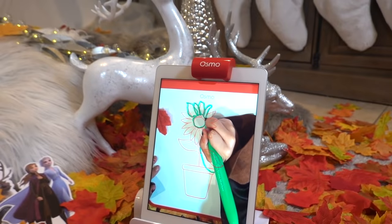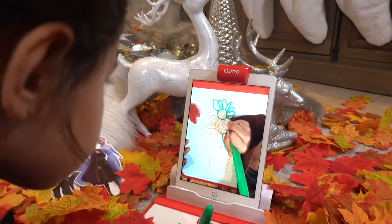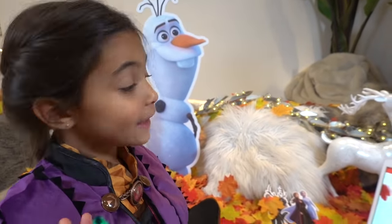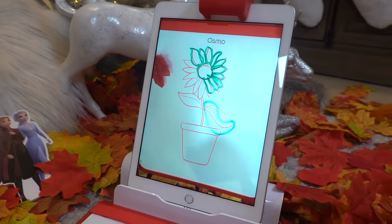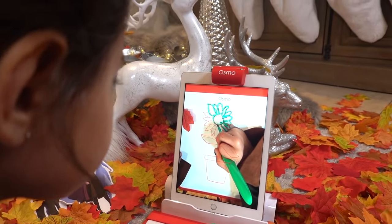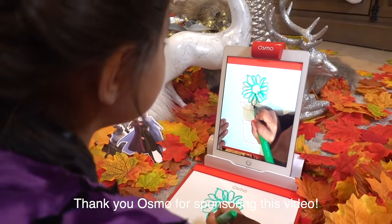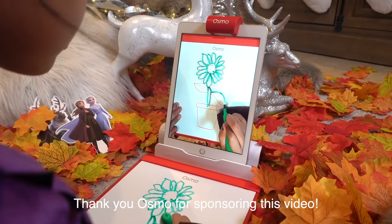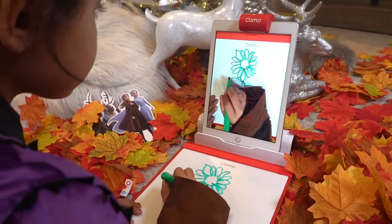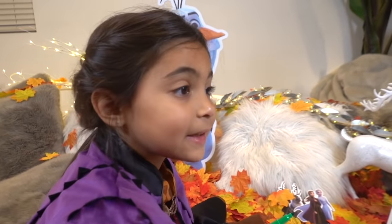Good job! Good job, Anna! It's really easy and kind of hard, but it's so fun. If you can get this perfectly, that's crazy. It's really easy. The marker case is also out of the acid. This is so cool. Whoa! Look at my Masterpiece. What do you guys think?